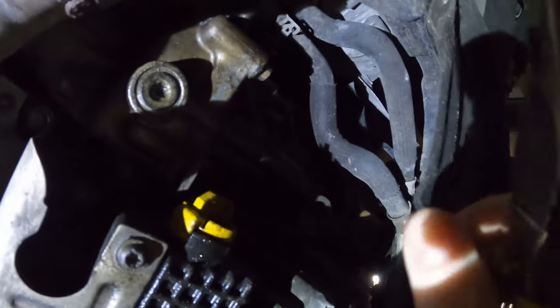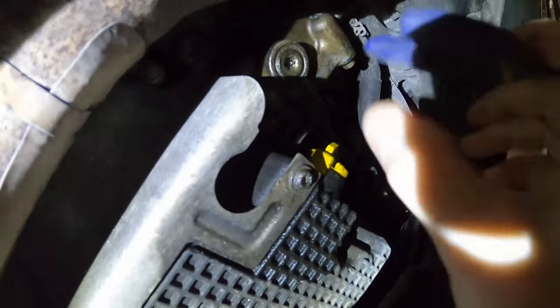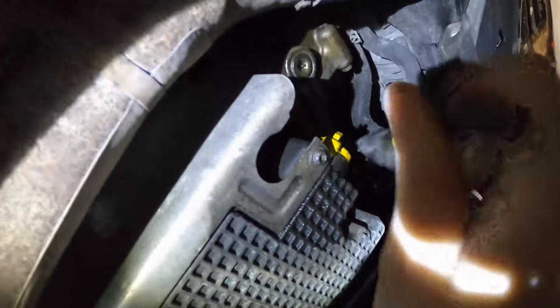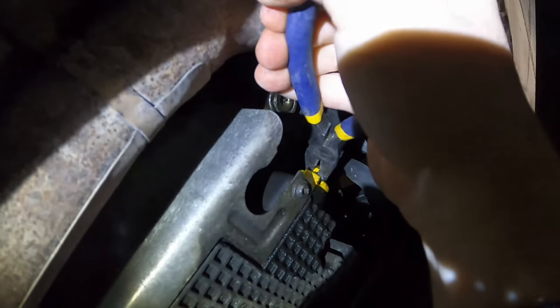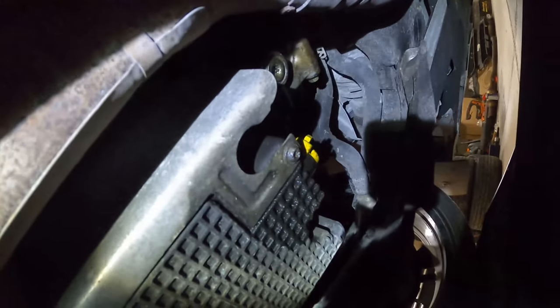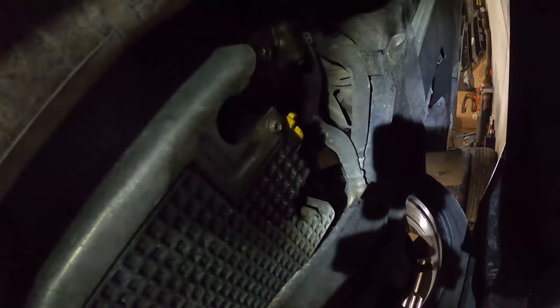If you look at it, it's just got these tabs. So all you really have to do — if you can't do it by hand — just grab some pliers, put it on it and just turn it enough until it pops loose, and then you can do it by hand. Since it's a quick release, as soon as you get that off, that's going to go and all your oil is going to drain out.